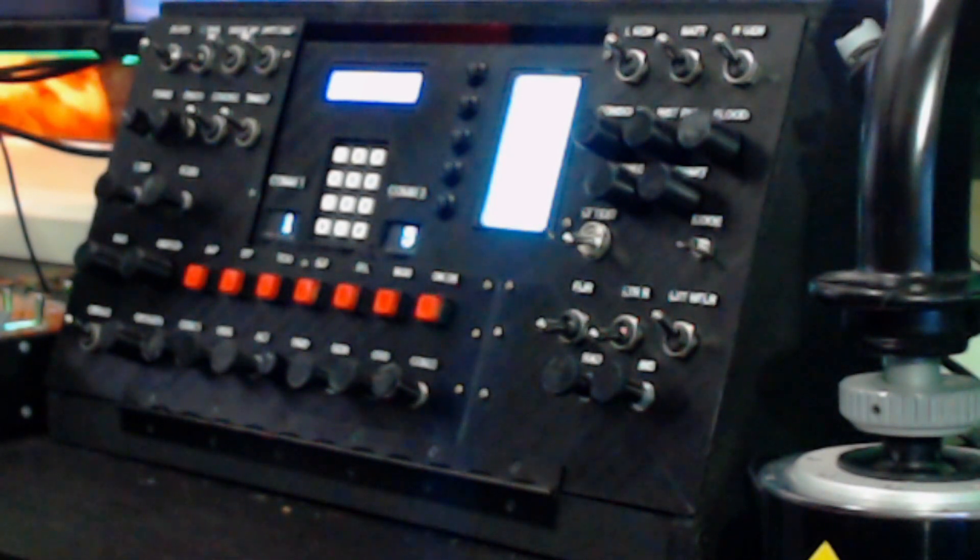Just going to show off my button box and display box that I've got going, using Arduino products. It took a lot of learning for myself - teaching an old dog new tricks on how to use Arduino products, which I'd never done before.